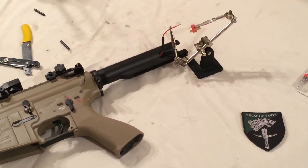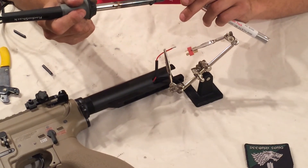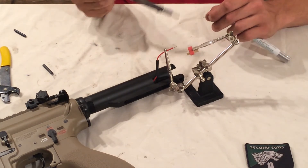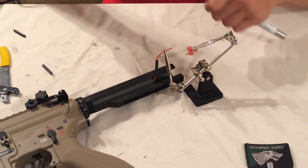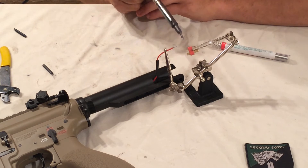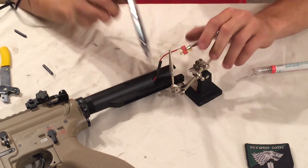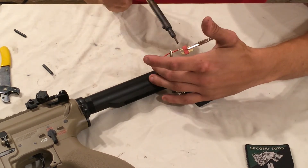The way I solder is I tin the lead and then tin the contact. You're putting solder on the iron, touching it to the lead, and you'll see it transfer. Then you do the same thing to the contact on the connector. My soldering tip is a little worn but it still works.